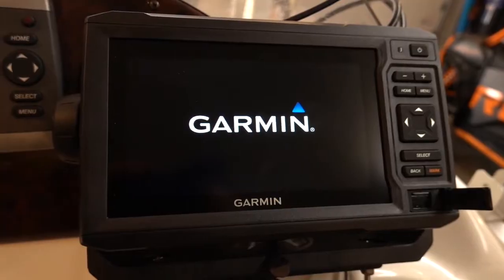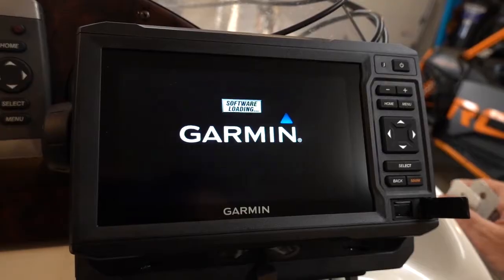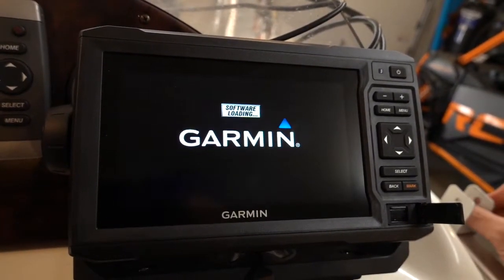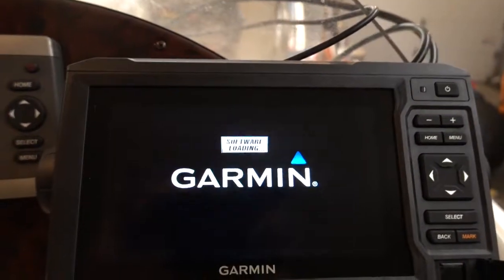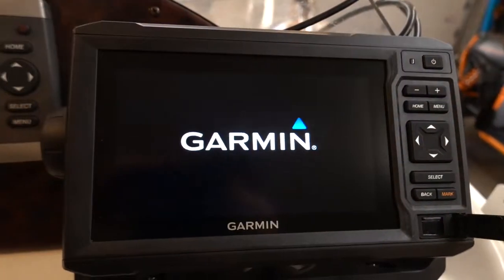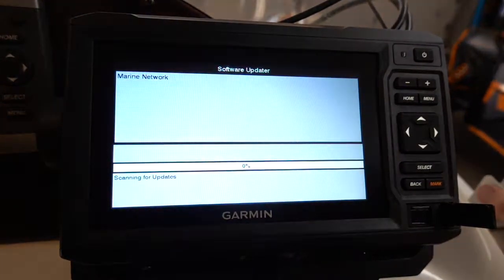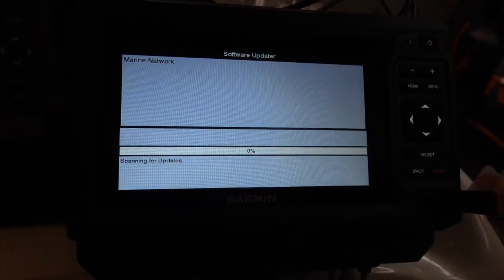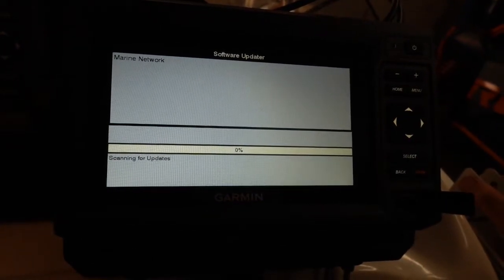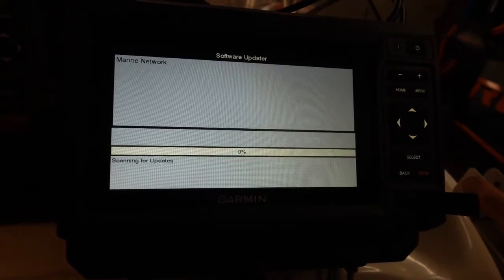It looks like it's going to reboot right now. I've only turned this thing on a few times, but each time booting from a fresh power-up takes about 20 to 25 seconds or so. Software loading — I've never seen that before. This looks like the normal boot process. It is definitely updating and I'm going to let it do its thing.